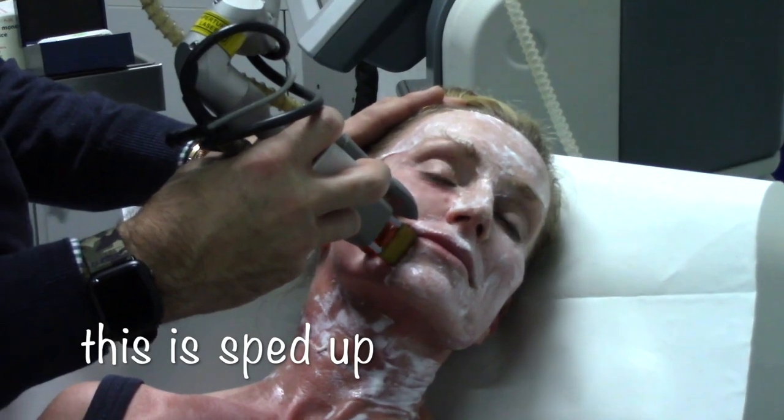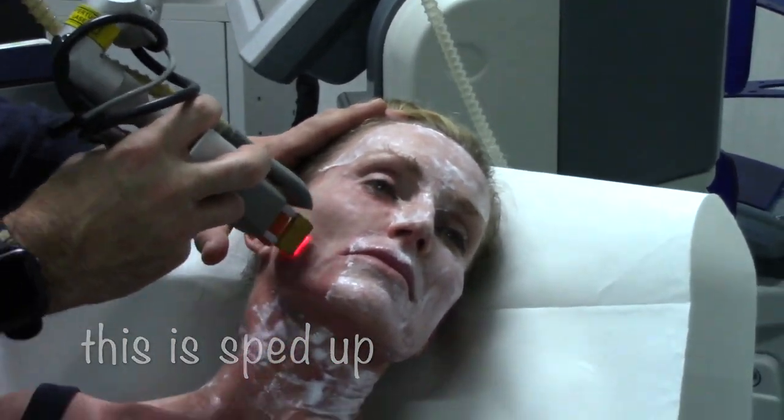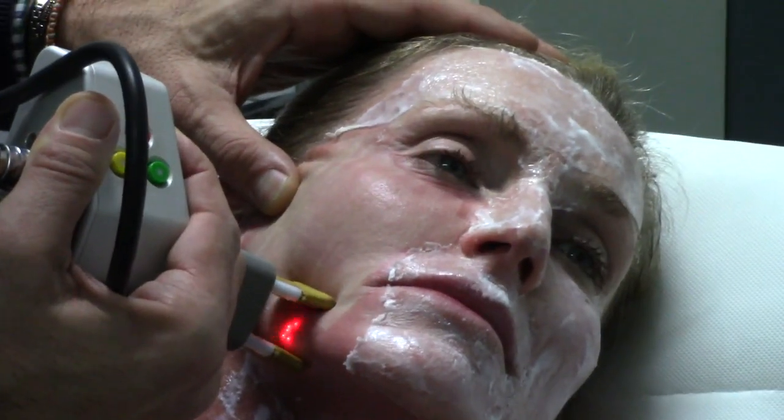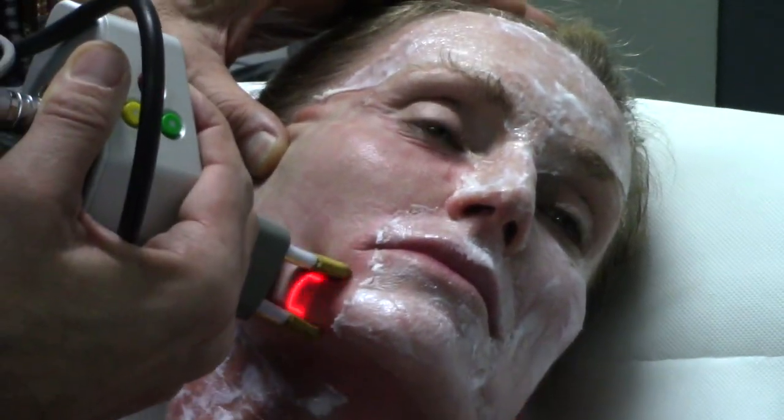Because Dr. D'Angelo is very thorough and not missing a spot at all, the whole procedure took about 45 minutes plus the time it took to numb out — so about an hour and 15 minutes, an hour and a half altogether.